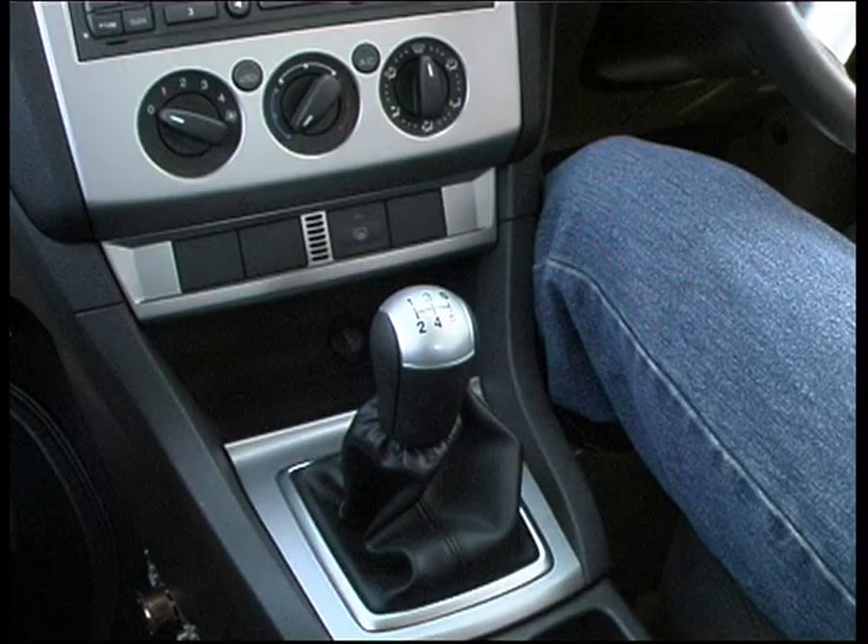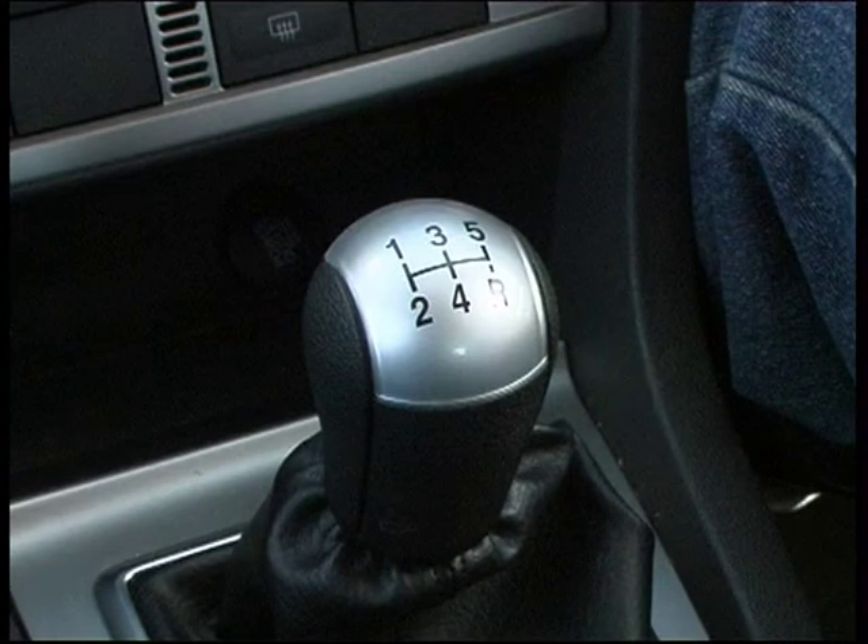When the learner is familiar with the gear pattern and can demonstrate changing gears without looking down, then they are ready for clutch control.